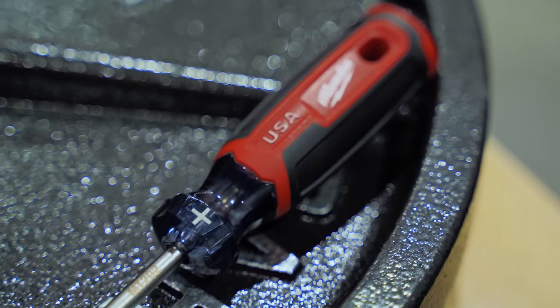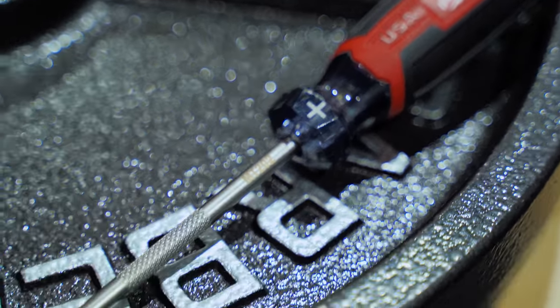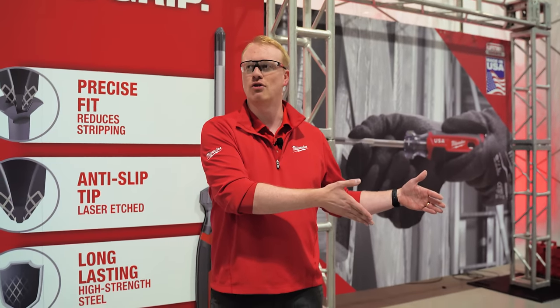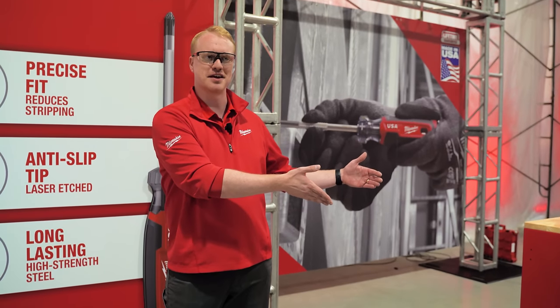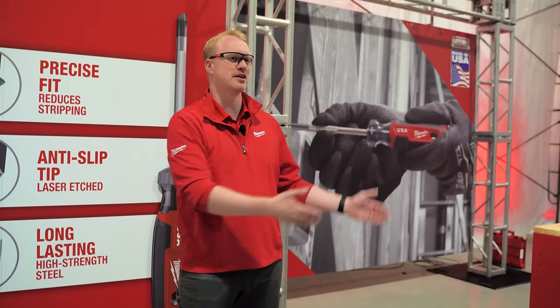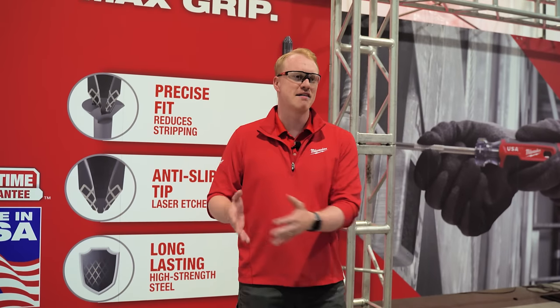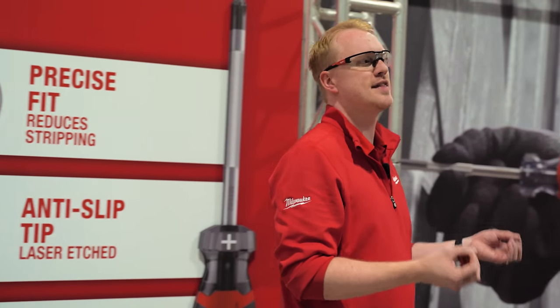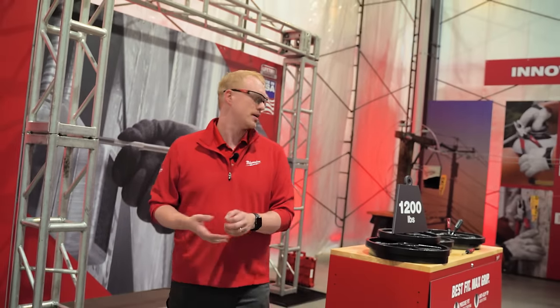On the screwdriver side, I mentioned the tips don't fit. That honestly comes down to the variation — the lack of quality control on the screw manufacturing side. No PH2 from one manufacturer to the next is the same. There's that variation. So how do you try to account for that? With our precision machining, we get that precise fit, so you reduce that chance of stripping.